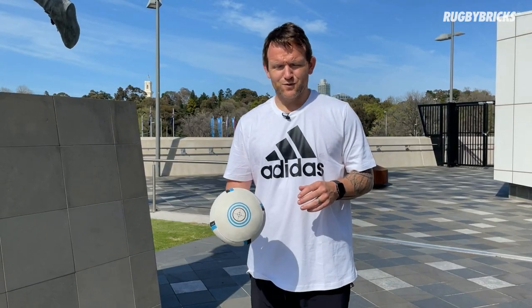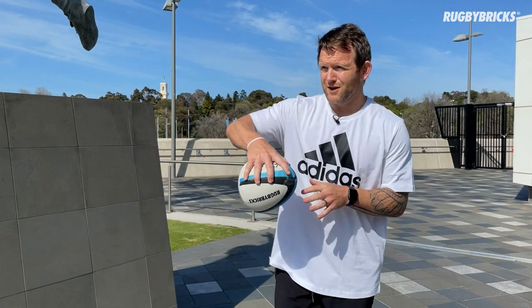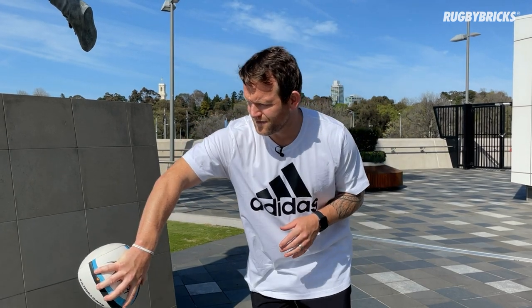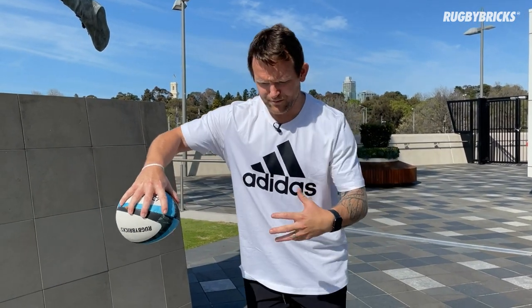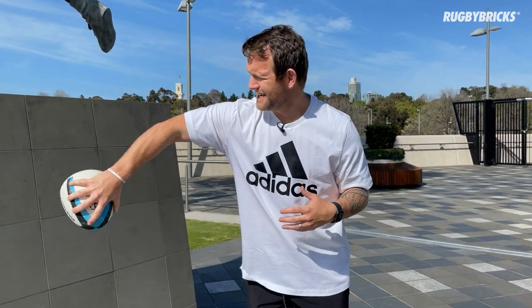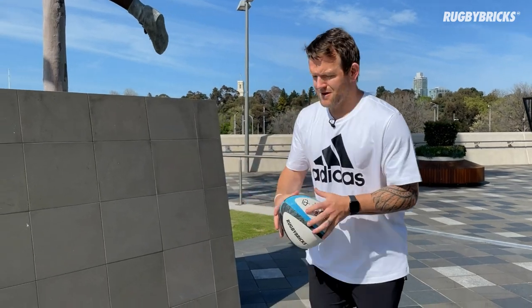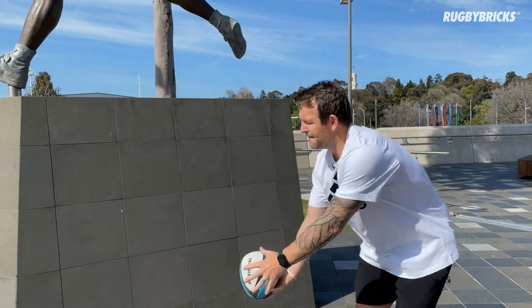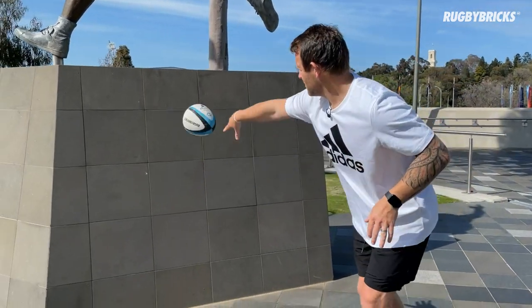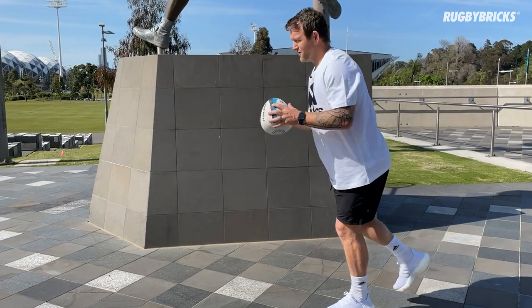Another drill we can do is work on our offloads. If you think about that out-the-back-of-the-hand offload, it's all about being able to hang the ball out there and wait for the right timing to throw it. With the rebound ball, think about reaching forward — we want to break the tackle and get our body through and then find the offload. Change up your footwork, where you're standing, maybe off one leg, hang it out there and find your offload.